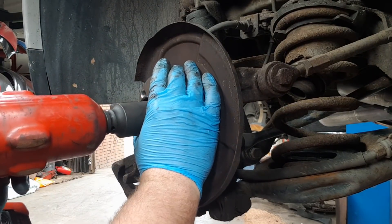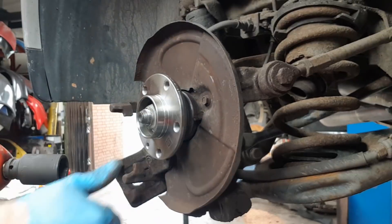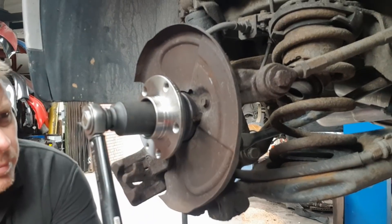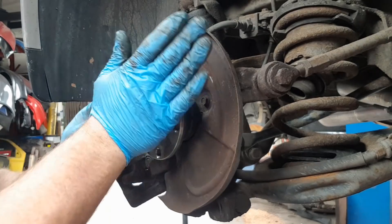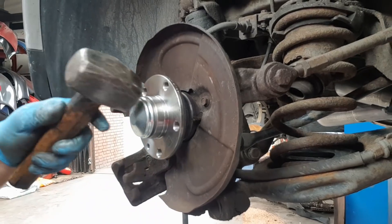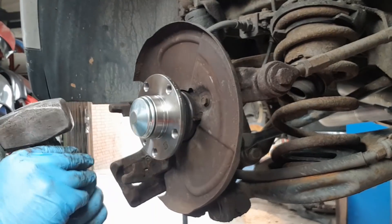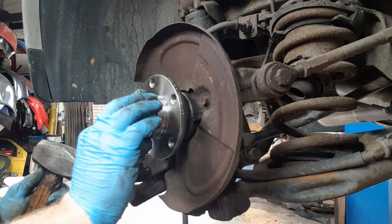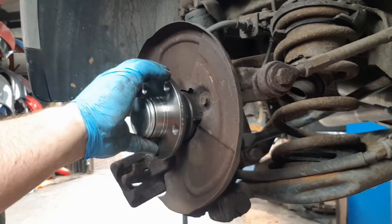Retighten this up but don't do it overly tight because you do need to torque it up. It's just reached home now. Just tap it all the way around gently just so you can get it to locate nice and centrally. And there we go — make sure that's all nice and free, no odd noises.